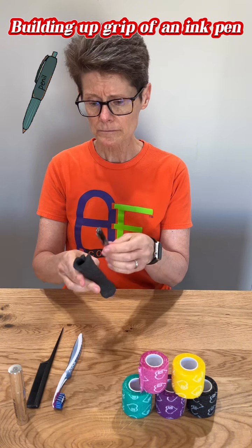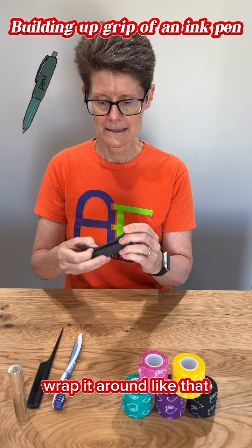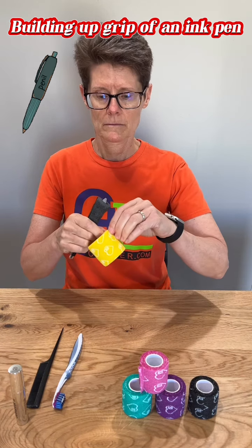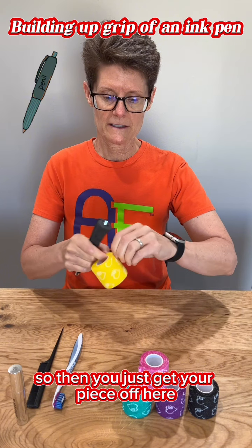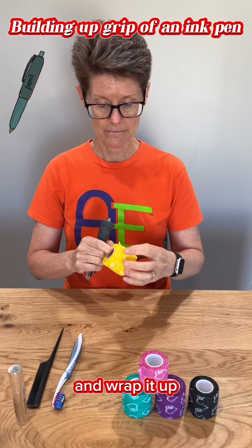It's going to split down the middle. Wrap it around like that. We're going to use yellow on this one. So then you just get your piece off here and wrap it up.